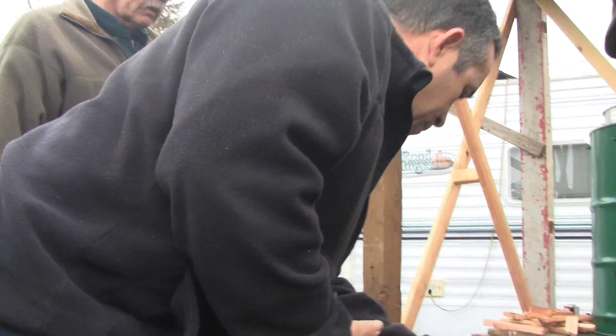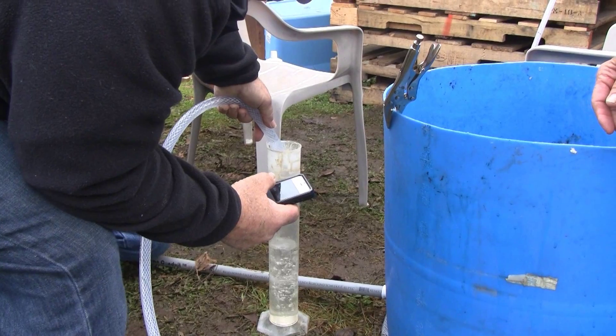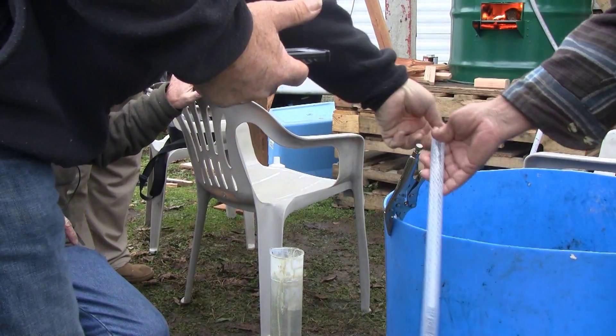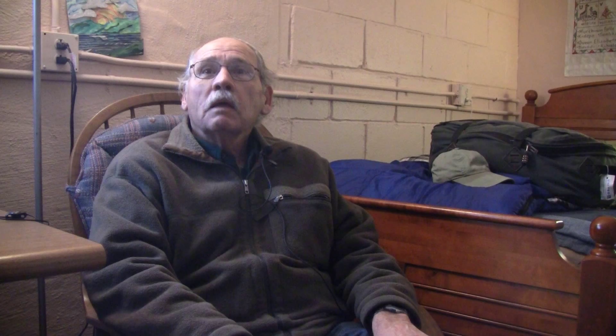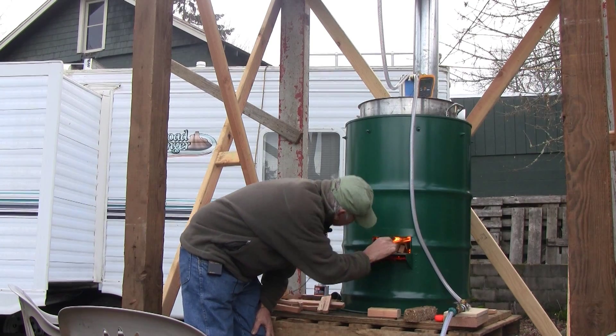We don't know for sure what the production volume will be, but we think it will be at least 60 gallons an hour, and we'll probably take about 2 or 3 kilos of wood — which is a couple of heaping handfuls of kindling — to do that. It'll keep making water as long as you keep feeding wood to the stove. We're envisioning these as something that would be used in places in the third world where they have our institutional stoves — you just have to drop in this unit into the top of the existing pot, and they'll be able to come up with a lot of clean water that's not going to make you sick in a very short period of time.